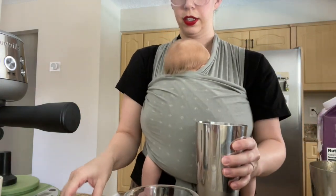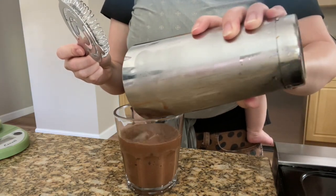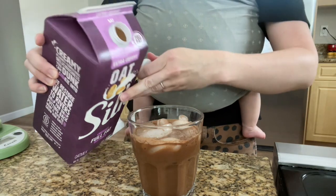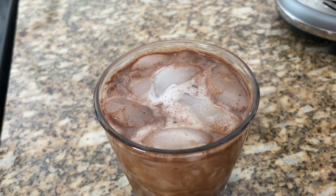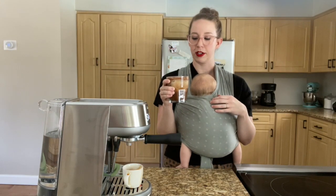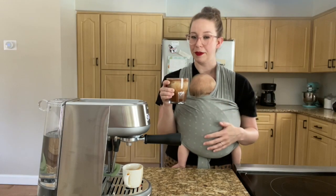All right, I'm going to strain it over a rocks glass and add some more ice. This is the oat milk I'm using — it's the extra creamy Silk brand. Here's my version of the chocolate almond milk shaken espresso from Starbucks. It has the malt powder, sugar, cocoa, and I did oat milk instead of almond milk because I just prefer oat milk. Let me give it a taste.